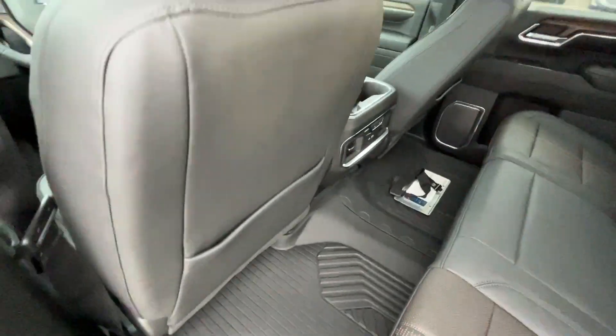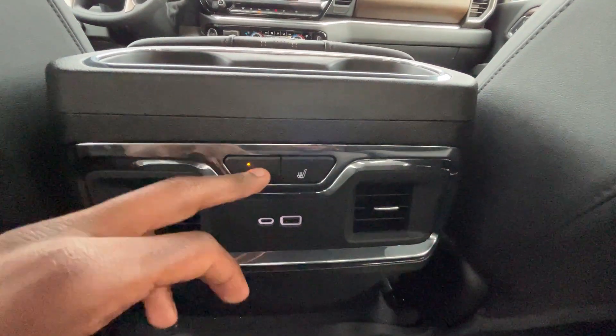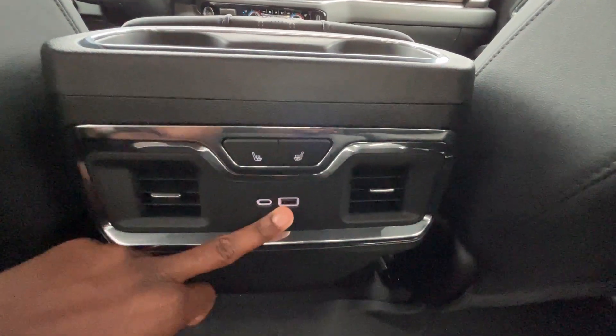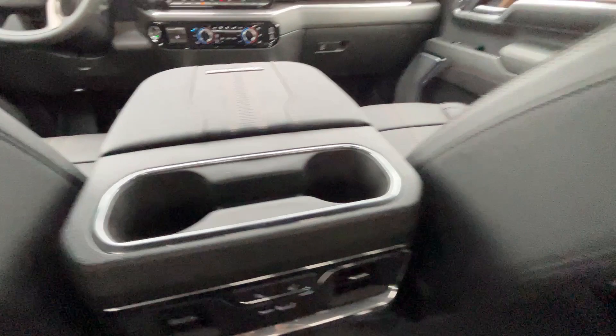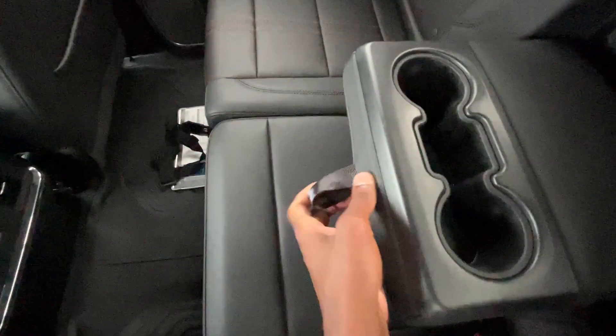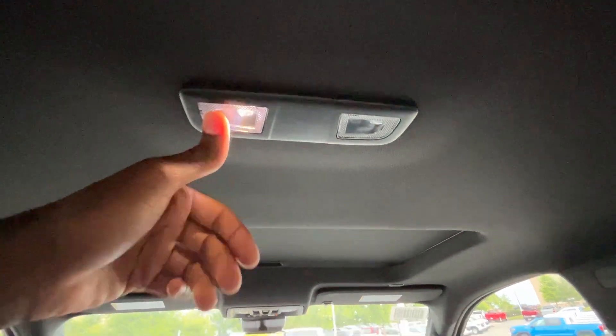Let's go ahead and check out the room in the back. Great headroom, great legroom. Of course, this is a full-size heavy-duty truck, so there's going to be plenty of space for the whole crew. We do have three-stage heated outboard seats, rear AC vents, USB-C and a USB-A charge port, cup holders, and the middle seat folds down with two bottle holders and additional storage. We also get the premium LED dome lights throughout.